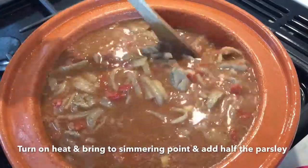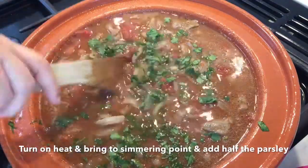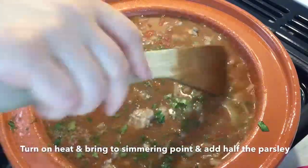As you can see in the video, this is where you add the parsley. It makes an incredible difference to have parsley with lamb in the stew — it brings the taste to a different level.